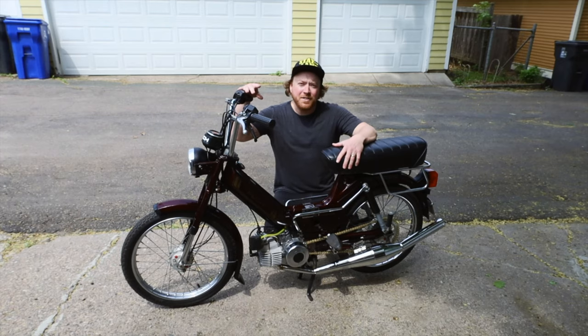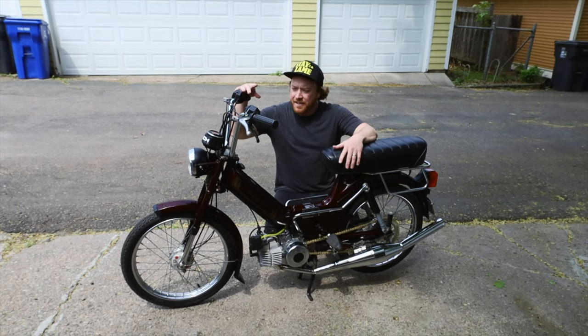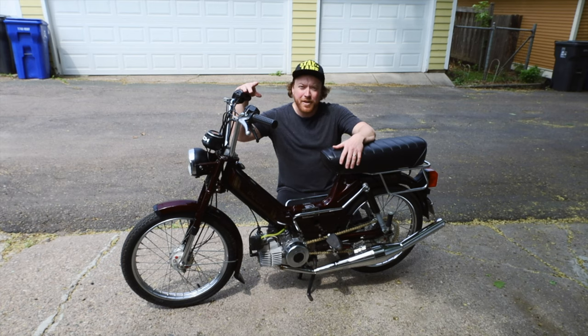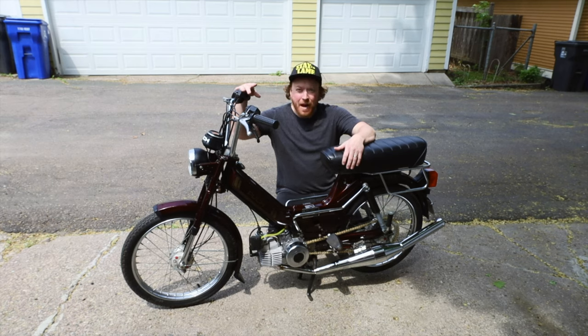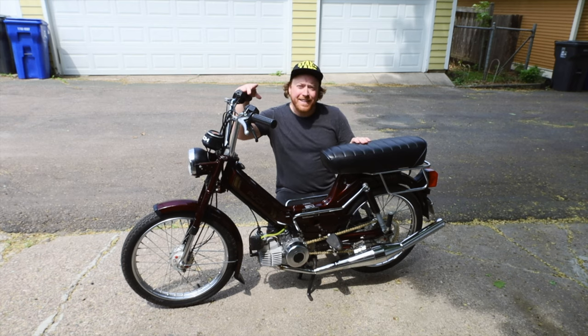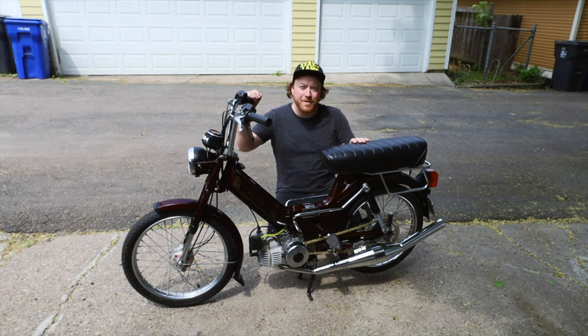I just got back from my last test run — this thing is running great, does about 38–40 mph. That's pretty good. It could go faster with different gearing, but this is just a mild city cruiser that has good acceleration, so I think it's perfect. Once again, thank you for watching all the videos and staying tuned — can't wait to start my next project. Thanks!